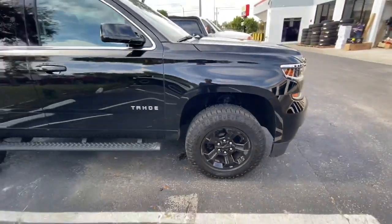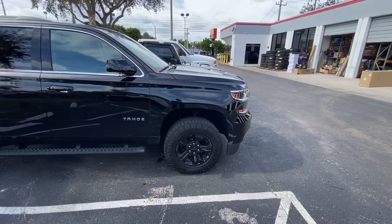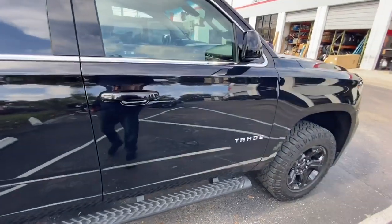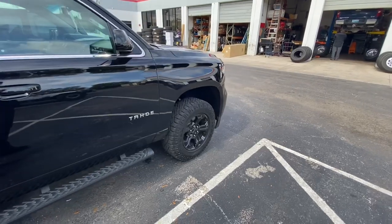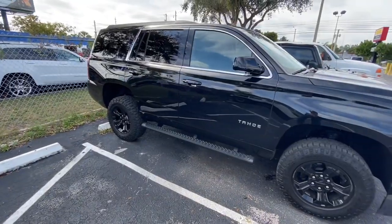There you have it guys. Damn, this thing looks like a friggin beast, this thing looks like a monster, man. Oh my god. This is officially, officially ridiculous. We're ready to go now.